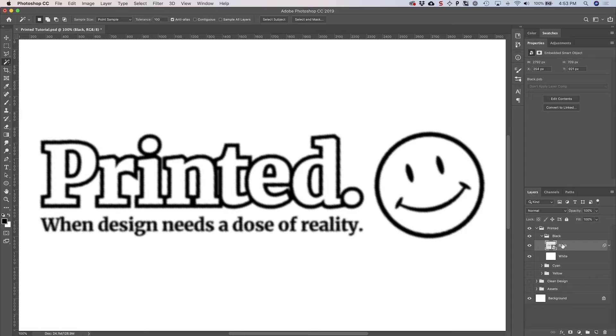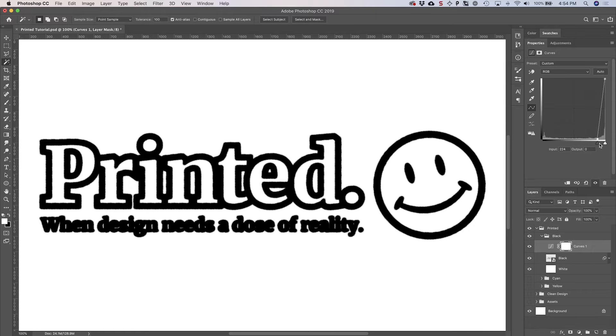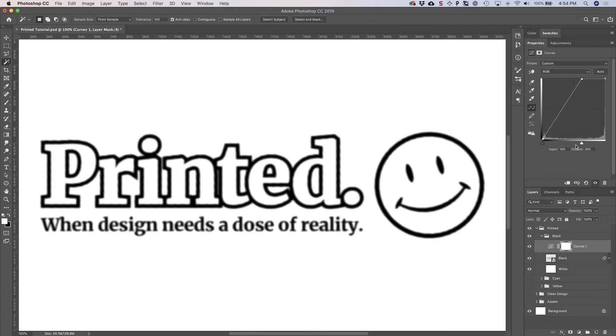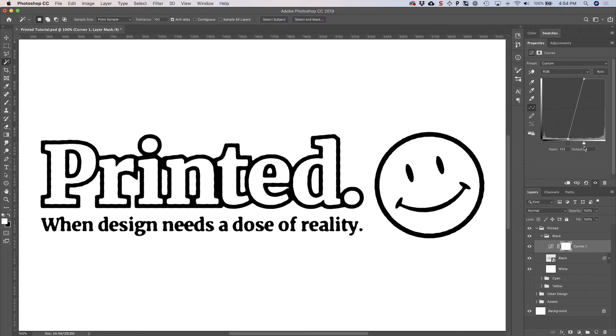Above the black layer, add a Curves adjustment layer — this is what gives us an inky effect. Go to Adjustments, select Curves, and it will place right above the black smart object. Drag the handles in from the left and right: dragging the black handle all the way right makes things very bold; dragging the right handle all the way left makes things very thin. Find something in the middle while keeping text readable. Avoid pulling the sliders too close together or you'll get a hard edge. Then copy this Curves layer into both the cyan and yellow folders by holding Alt and dragging it above each smart object.